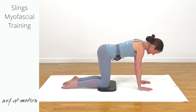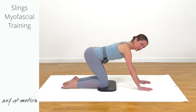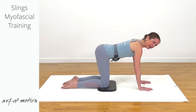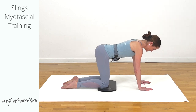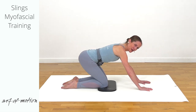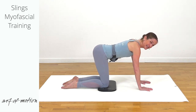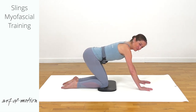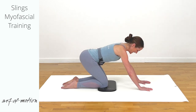Stay centered. Double exhalation — bounce back. Two more times. This is a core stabilization exercise in the center, and at the same time it creates buoyancy in the extremities. Pause.